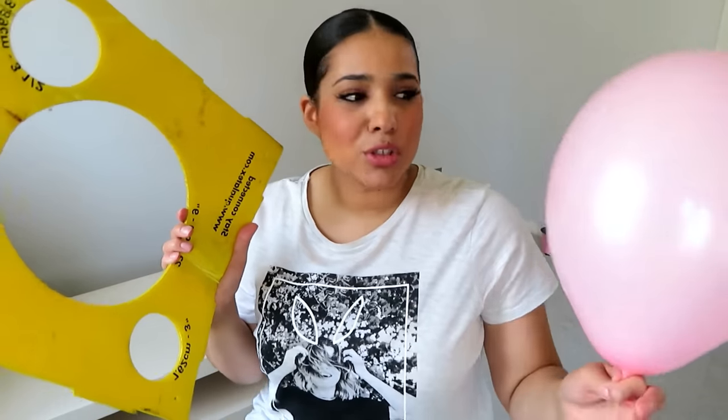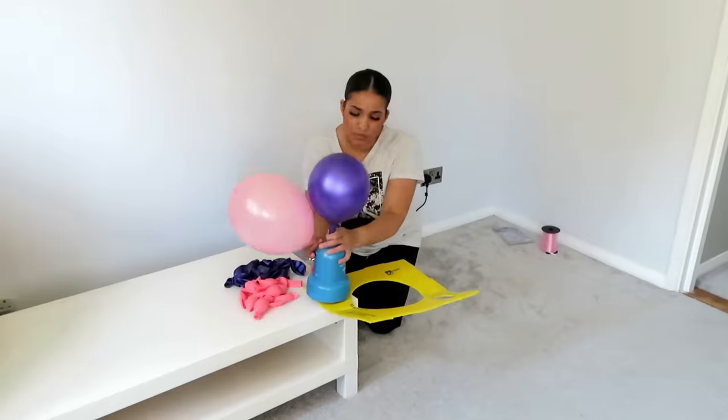We're going to start off by blowing up all 28 balloons. We'll be pairing them up together — a pink and a purple together — so it's easier to form our pattern later on. We join the balloons by using a simple knot tie. I'll show you that on camera too. Before I start, I'm going to quickly show you how to use your balloon sizer. You blow your balloon up and put it through your balloon sizer so that the middle of the balloon is the size of the circle.